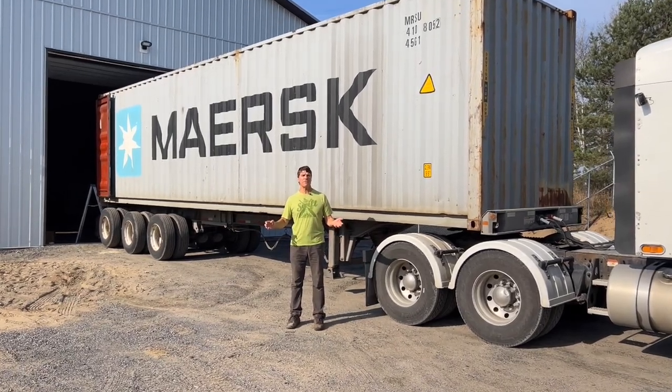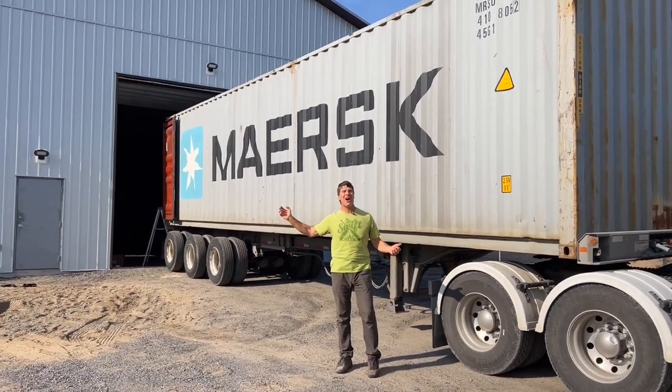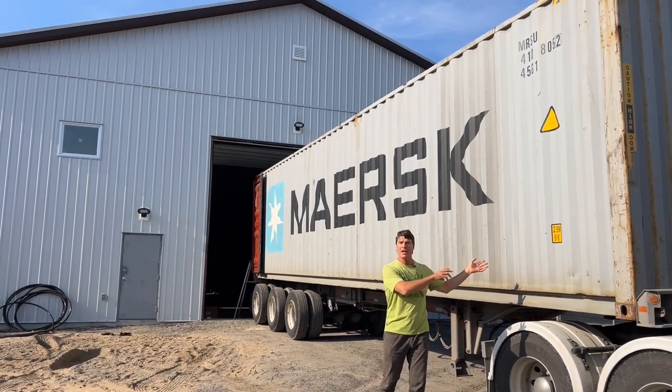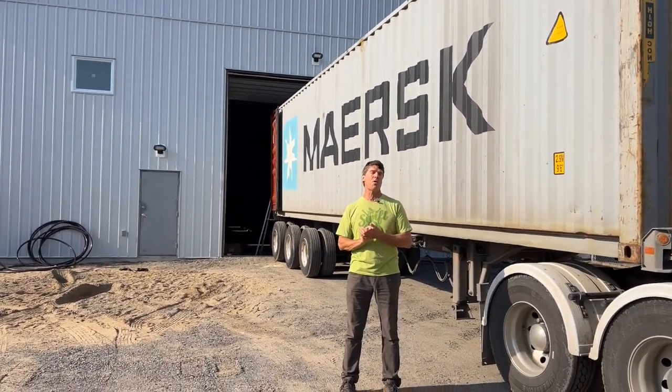Hey folks, it's Bill Swift from Swift Canoe & Kayak at our warehouse in South River, Ontario. We've got a container here that we're loading up to go to Australia. We loaded one up two days ago for the British Isles or Great Britain.